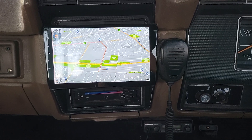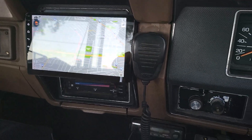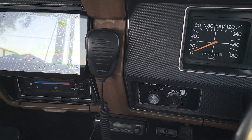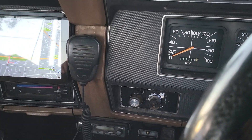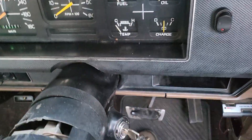We fitted the 9-inch head unit with a full setup including wireless Apple CarPlay and wireless Android Auto. We also custom-built a full HD camera into the back of the truck so you can see how the truck looks from behind.